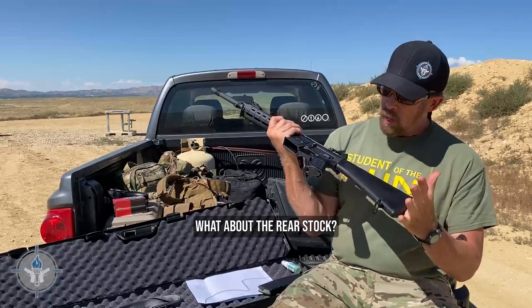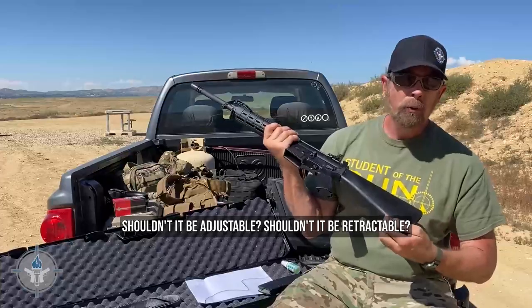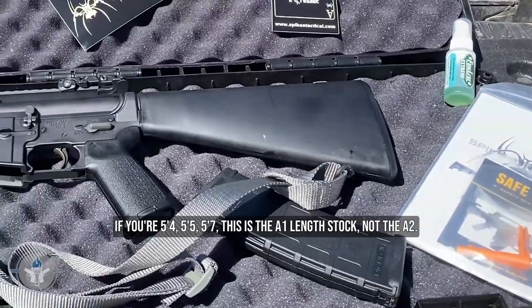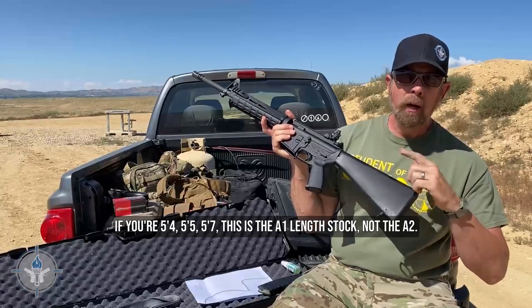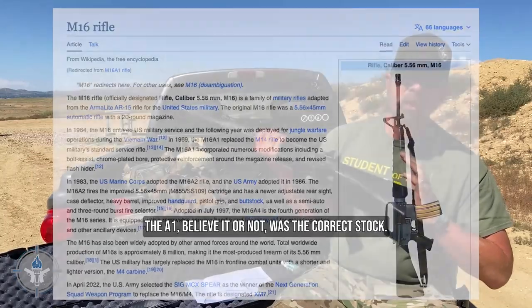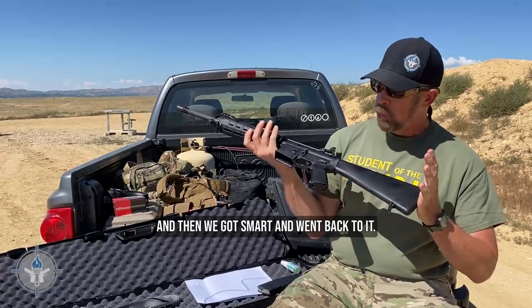What about the rear stock? Shouldn't it be adjustable, retractable? No — doesn't need to be. I'm 6'1" and this fits me just fine. If you're 5'4", 5'5", 5'7", this is the A1 length stock, not the A2. The A1, believe it or not, was the correct stock. We screwed up by lengthening it, and then we got smart and went back to it.